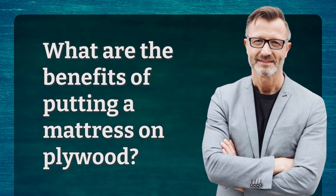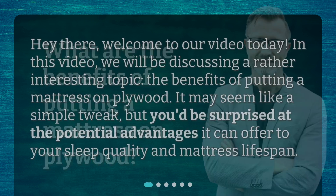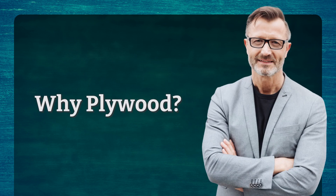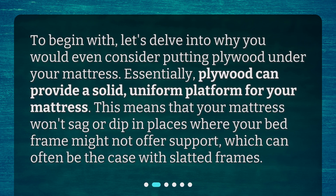What are the benefits of putting a mattress on plywood? Welcome to our video. Today we will be discussing a rather interesting topic: the benefits of putting a mattress on plywood. It may seem like a simple tweak, but you'd be surprised at the potential advantages it can offer to your sleep quality and mattress lifespan. Why plywood? Let's delve into why you would even consider putting plywood under your mattress.